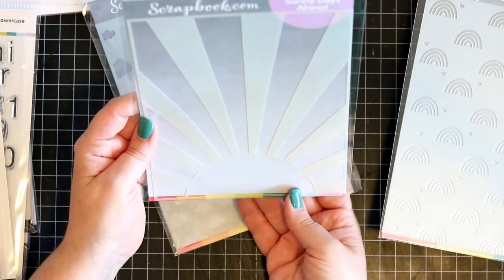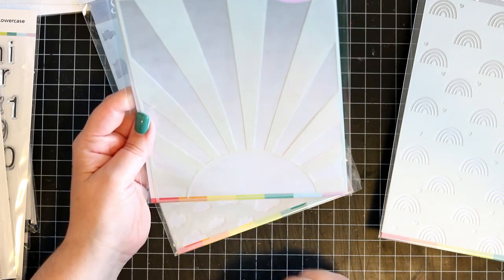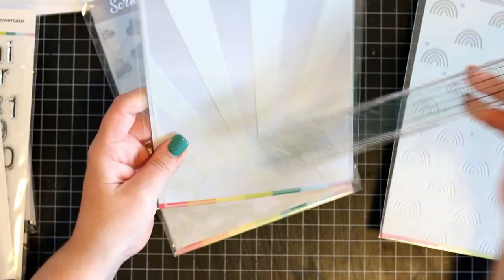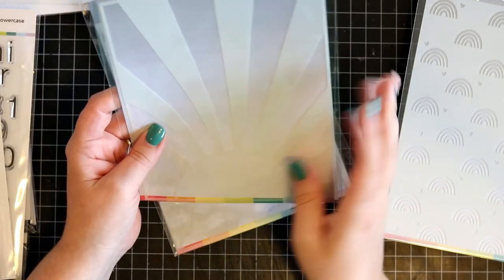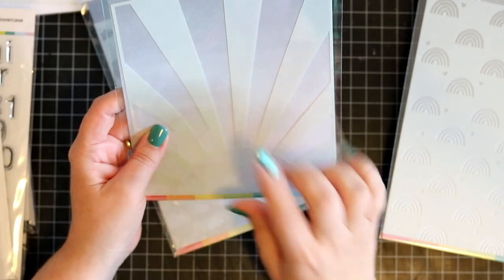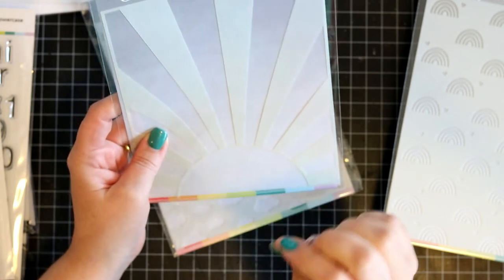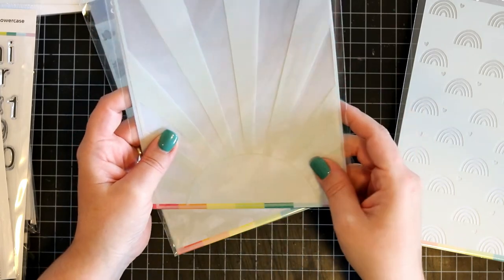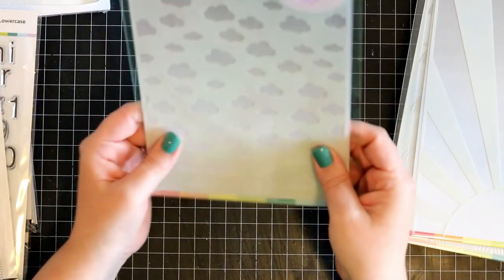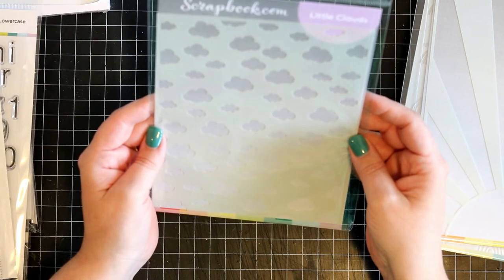And sunny days ahead — I really like that one. The stencils are quite large — six by eight. So these will work excellent for scrapbooking, but also scrapbook.com is coming out with mini albums that are six by eight, so if that is a size you'd like to scrapbook in, this will cover a whole page. And then lastly, we have the little clouds — clouds are always a great addition to any card or layout.